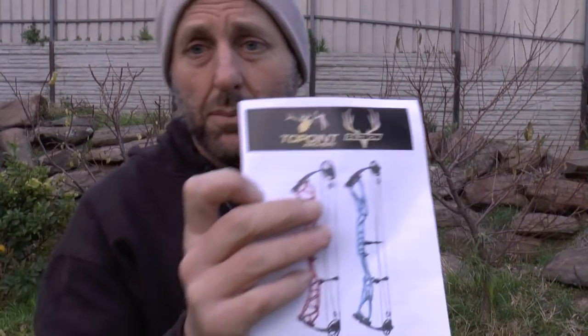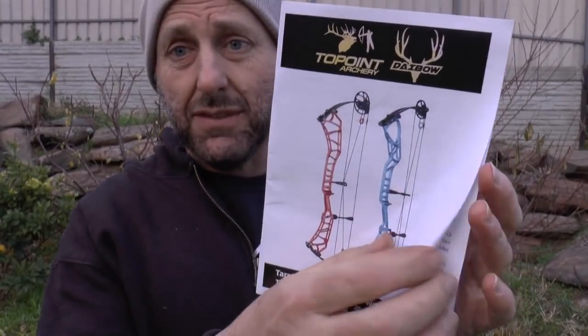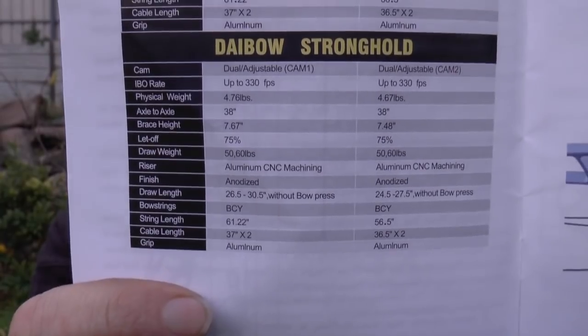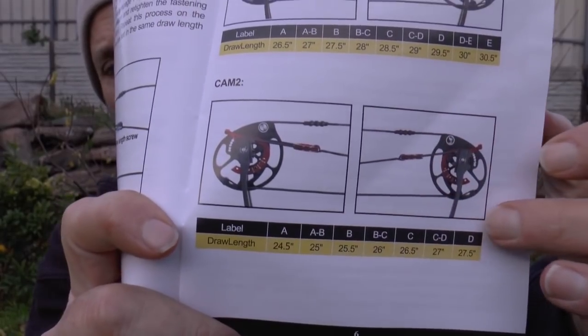Now let's go to the manual. Most bow manufacturers have manuals for the company and not for specific bows — this manual is specifically for this bow. It's in English, which is a good feature. It's got specs to tell you about the bow, how to increase and decrease the bow poundage, and a little chart to show you what setting on the module corresponds to what draw length, which is nice. Now Hoyt puts that on the limb — I'm happy for it to be in the manual, but I would probably prefer it on the limb.